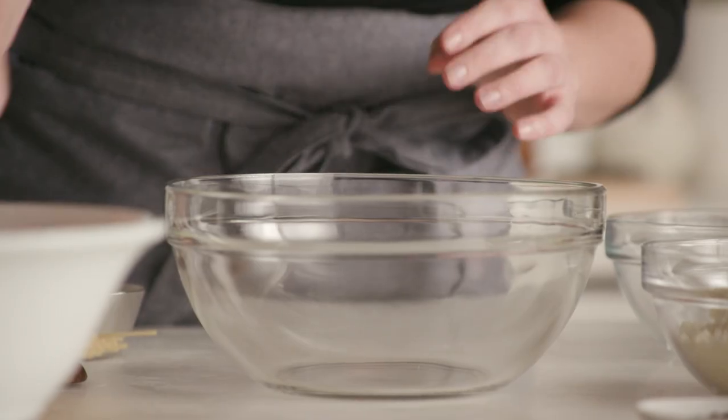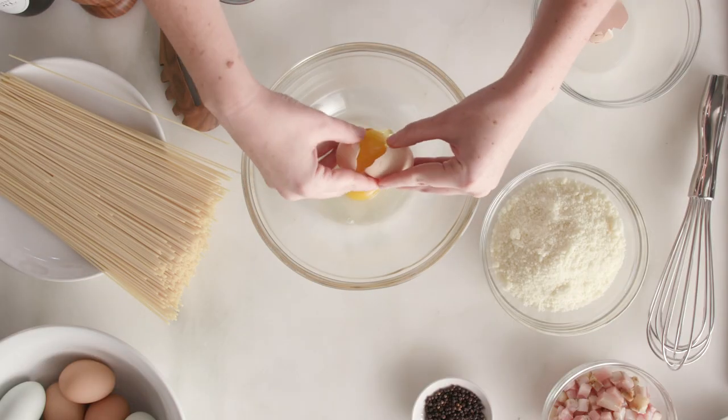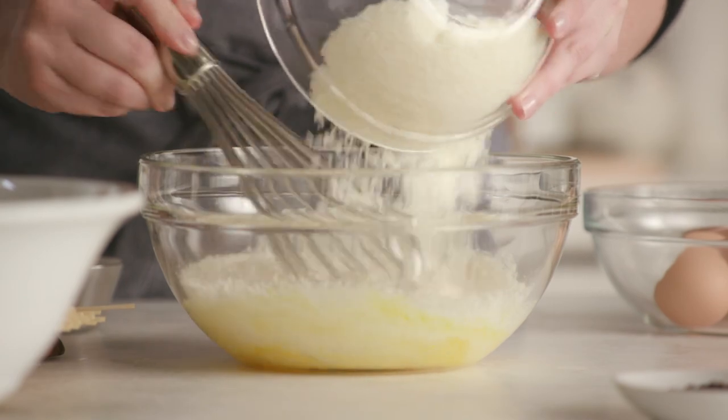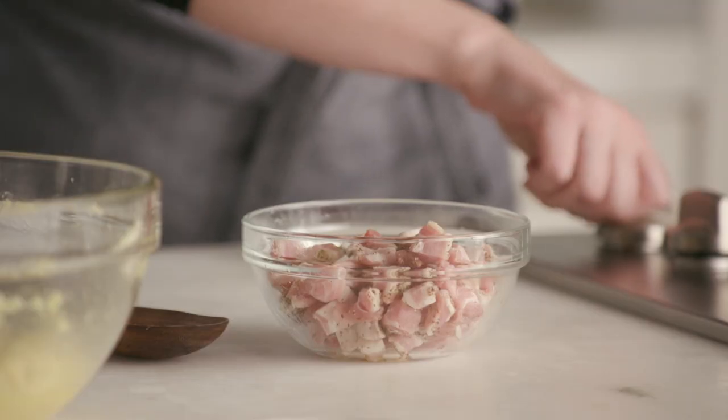First thing I'm going to do is add three eggs. You want to make sure your eggs are room temperature — that's a really important piece — because that way they won't seize up or overreact when they hit the hot pasta later. Give this a quick whisk just to break up the yolks a little bit, then we'll add in about one and a half cups of pecorino. Get this all combined.